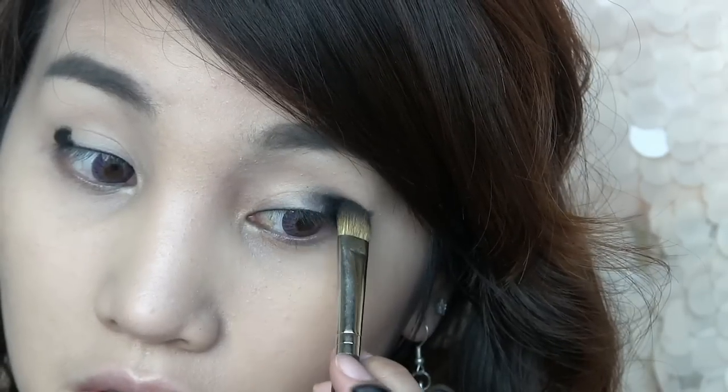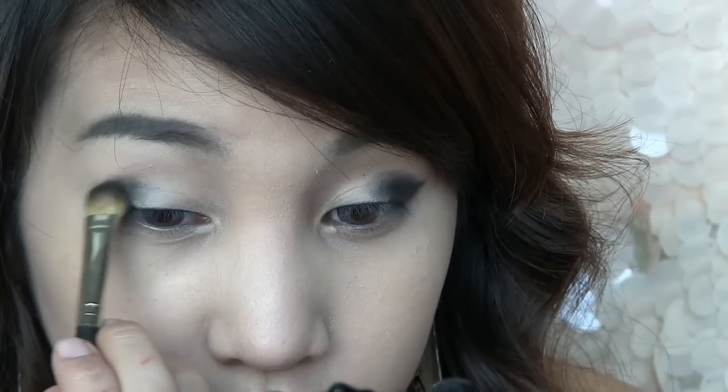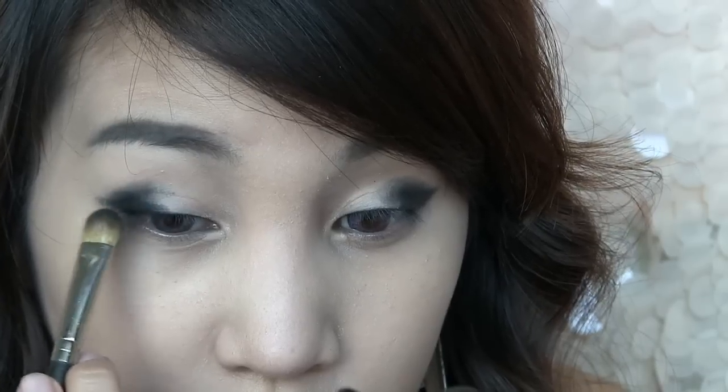Then blend the leftover color into the center of your eyes. Notice that the black fades to grey — and that's what you want.